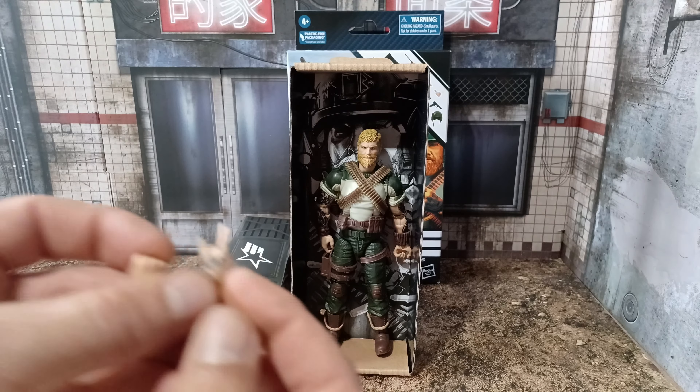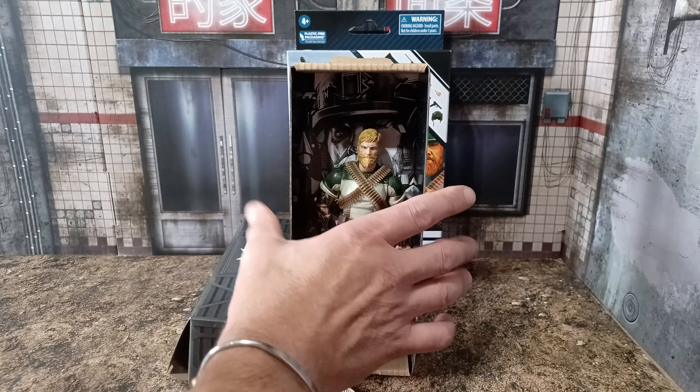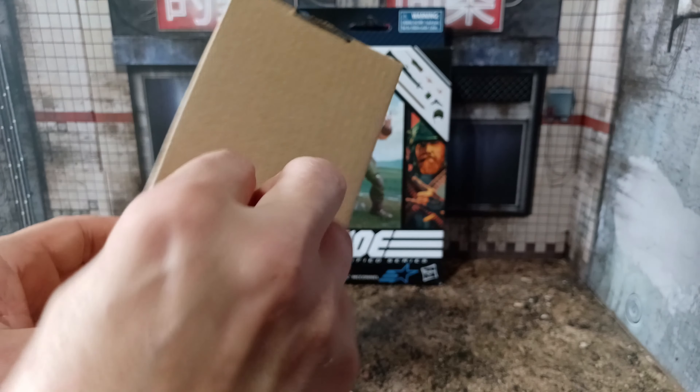And a nice little pistol. I will say the machine gun we got with Stalker — the ammo and the bullets in there looked a bit small — so this is an improvement. Right, let's get him out of the box.